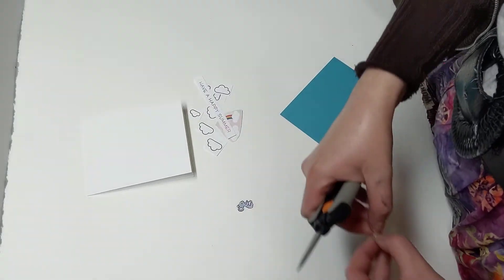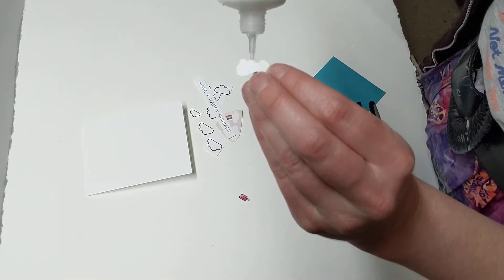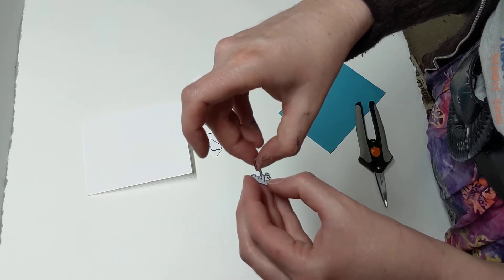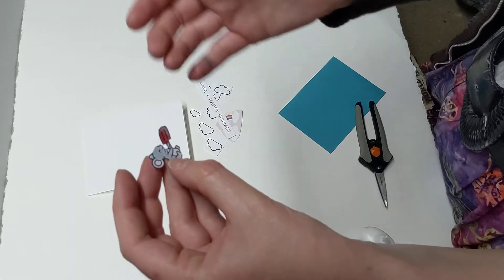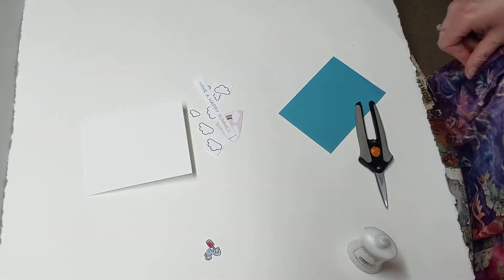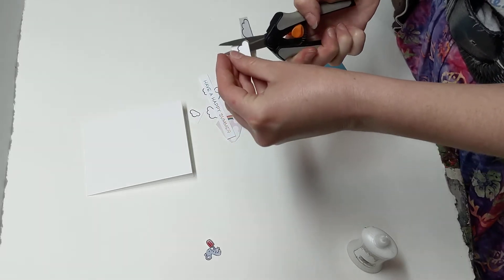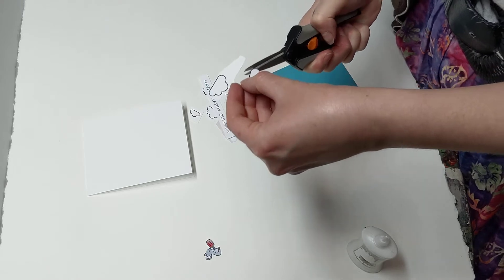So now we've cut out the little popsicle - oh my gosh, so precious. I'm going to put a little tiny dab of glue on the backside of his little hand, because I want him like he's holding the little popsicle stick. It's going to be on the back because trying to stick that between the two little arms I'm going to end up cutting something. While we let that dry, let's put that to the side. We are going to start working on the clouds - again, this is going to be kind of a fussy cut situation. I hope you're having a great day.